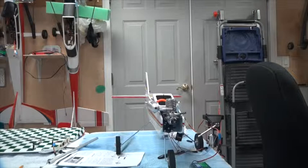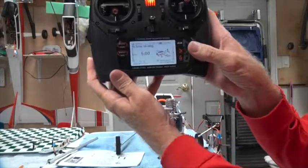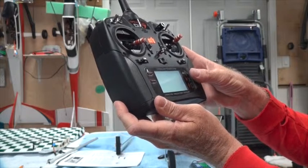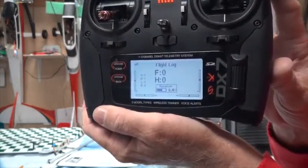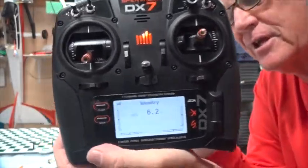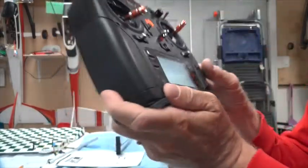Data bind complete — you heard it say 'telemetry.' Now if you scroll with the scroll button, there's a telemetry screen. Scrolling one more shows 'Flight Pack 6.2 volts' — that report came in after 30 seconds. The receiver says 6.4 while the telemetry voltage says 6.2; there's always a slight difference between the voltage pack reading and the receiver reading. There's also a min/max screen available.